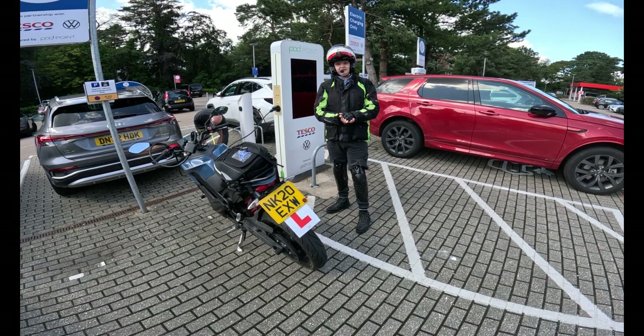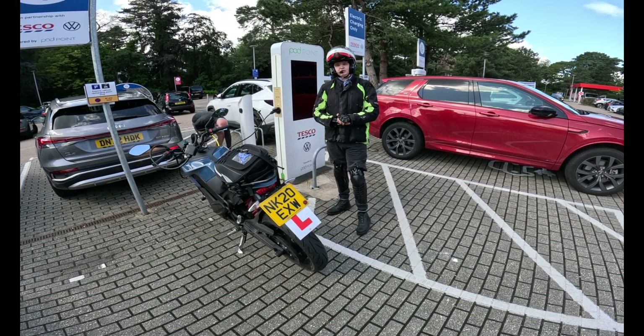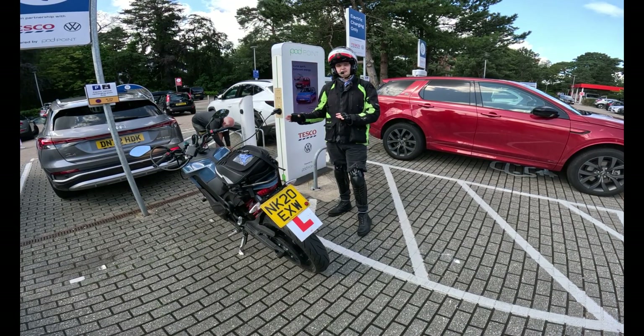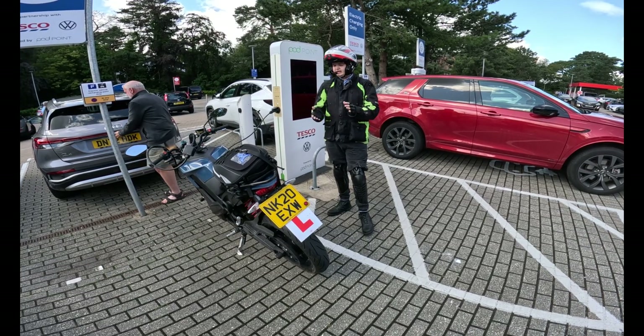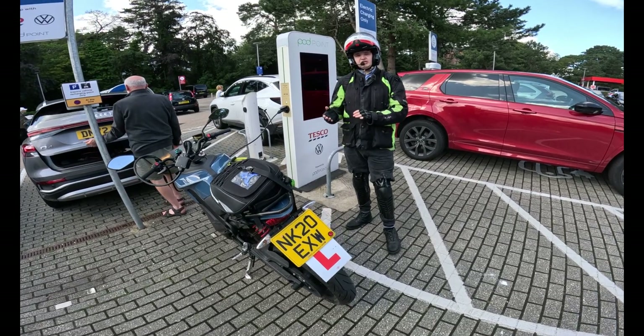Hi everyone, welcome back to another video. In today's video we'll be showing you how you can charge your Zero electric motorcycle, the S version in particular. Stick around and we'll show you both ways, including the fast charging as well as the slow charging method.